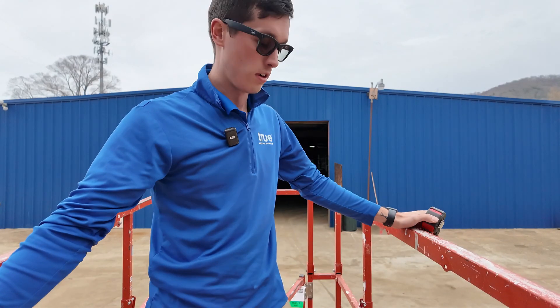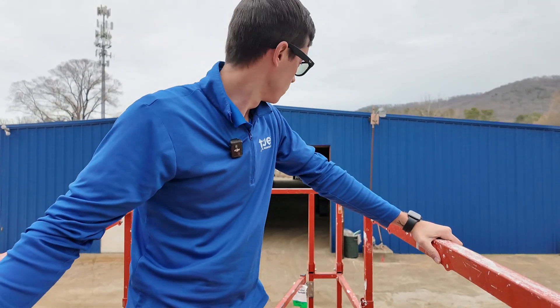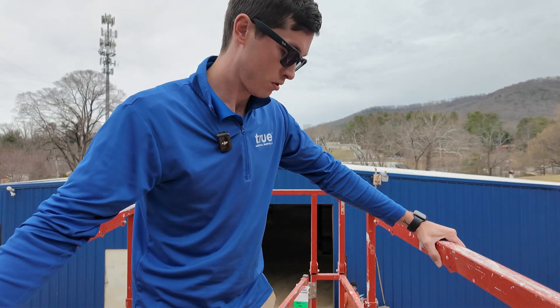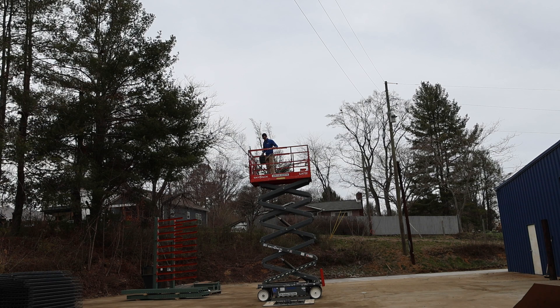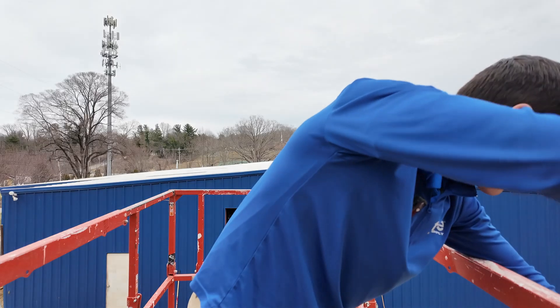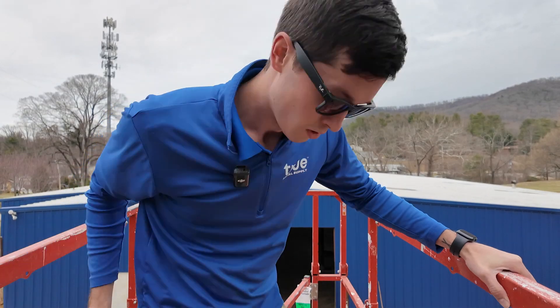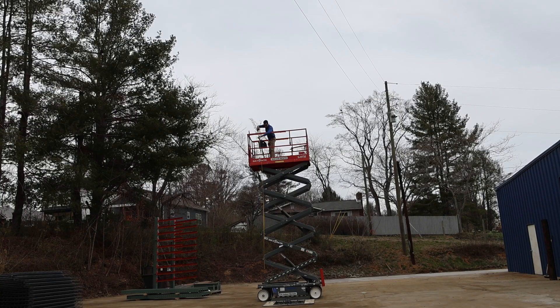All right, let's take her out. Let's see where we are. We're at 20 feet.